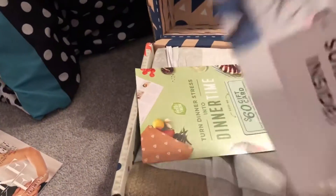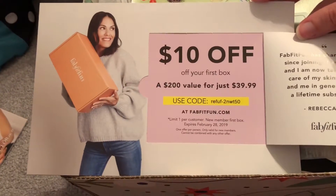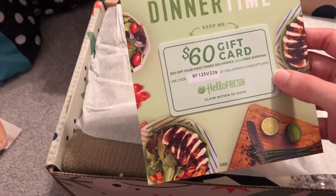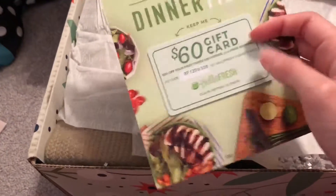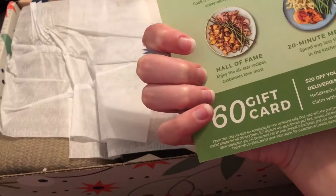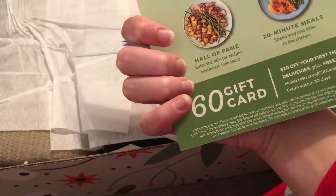So we got a surprise inside here. Okay, it's something for a new customer, I assume. Let's see if I know someone who might want a box. It's a card for HelloFresh. I might have to actually do this, because I'm getting an apartment soon, so I'm probably going to be needing some different chances to cook. This is $20 off your first three deliveries, plus free shipping. Not sure how much it normally is, so I guess we'll find out.